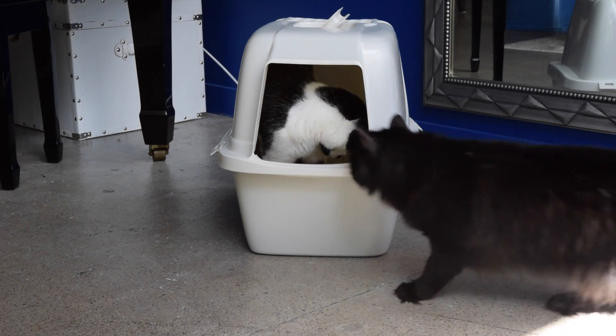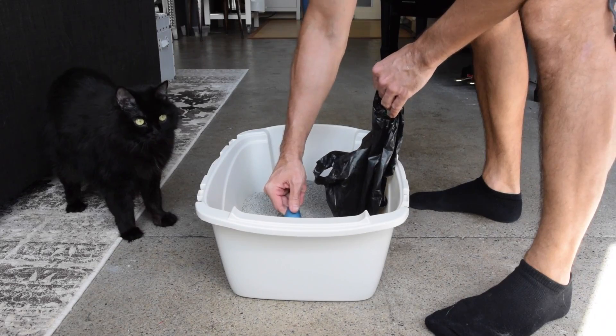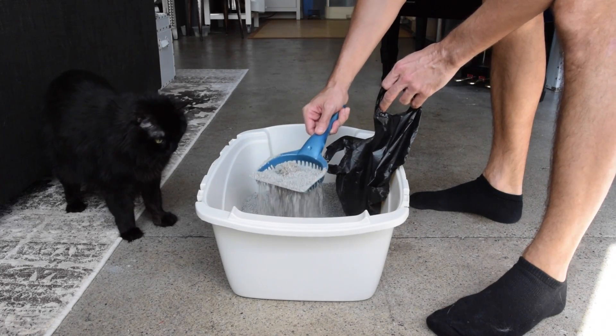Of course, always have at least one box per cat so nobody fights. Keep them filled with about two inches of litter and remove waste daily.